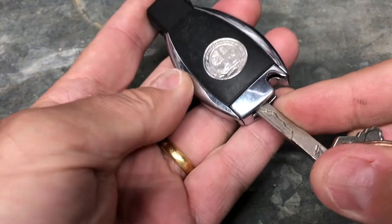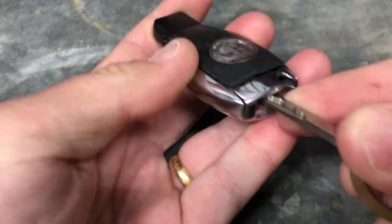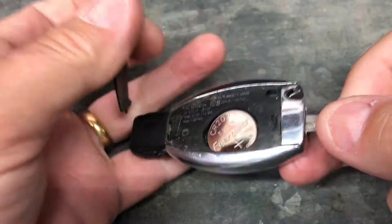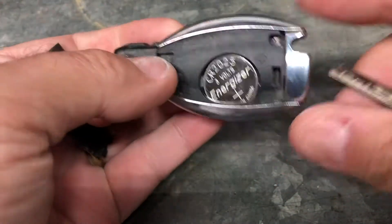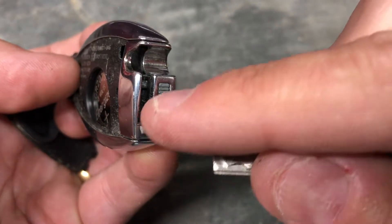Push in the key, which will then release the cover on the top — and there we've got access to our battery. How easy is that!